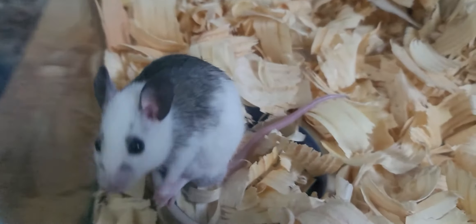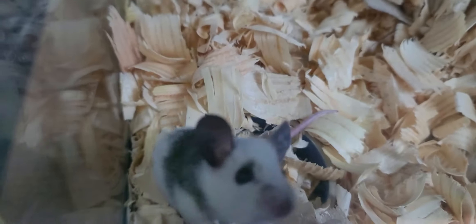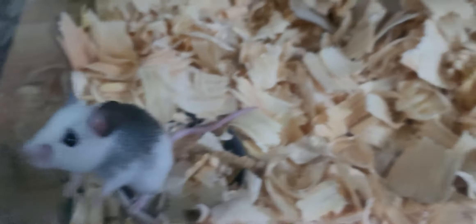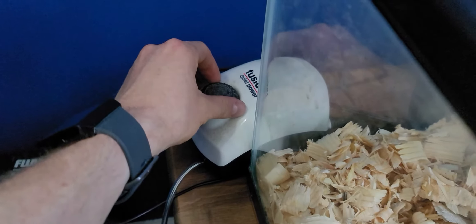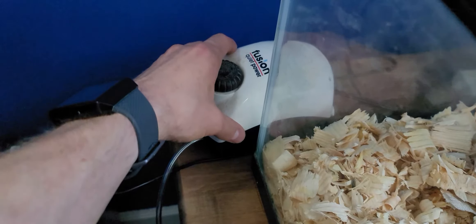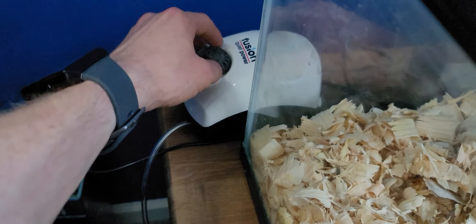Now we're gonna switch over to some African soft-furred rats — look at that cute little face and big ears! How adorable is that? If you're just new here, that buzzing or noise is just from this guy, and it's also touching the tank, which I realize isn't the best thing to be doing to the poor rats.